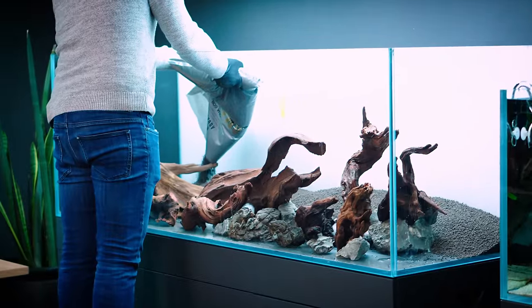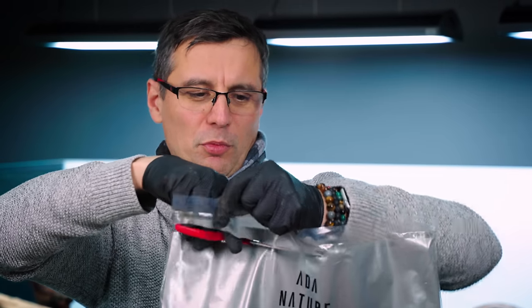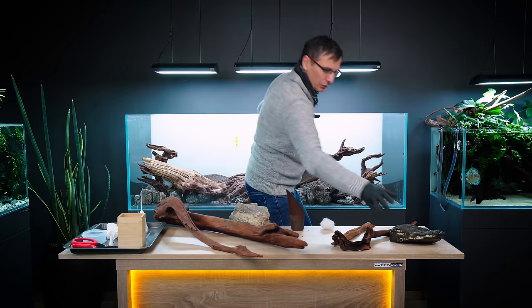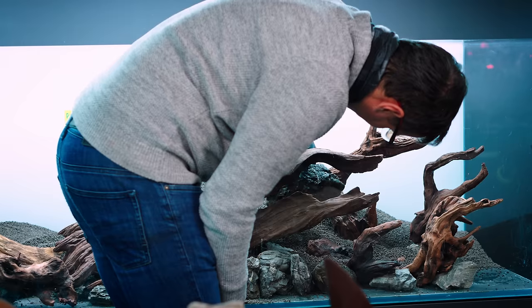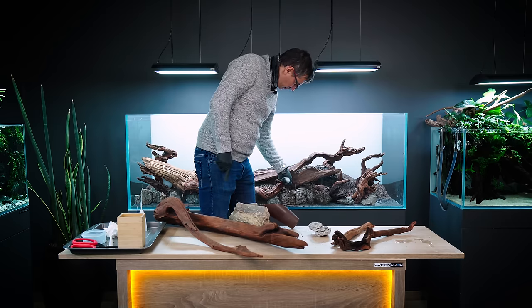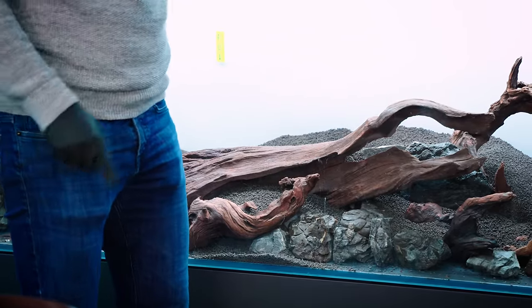That's what I was talking about at the beginning — if you have a big tank like a 650, everything is exponentially more: more hardscape, more soil, more light, more filtration, more plants, more fish. This is going to help with the terrace. One layer, second layer, third layer — I'm building the fourth layer to the back.